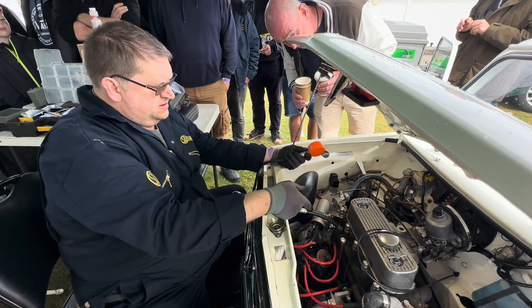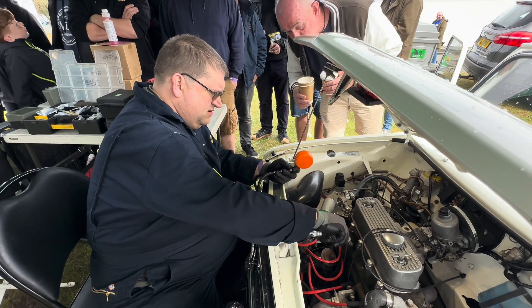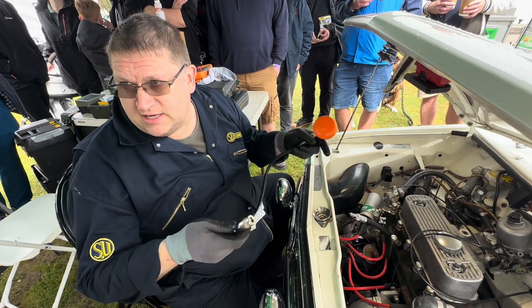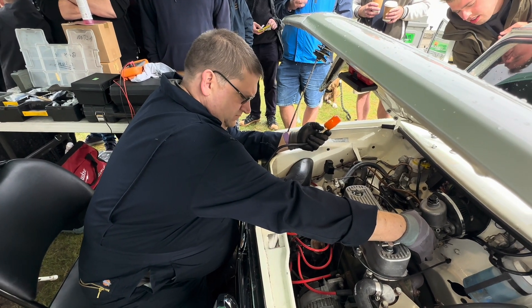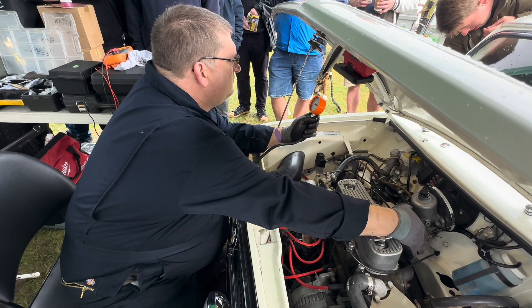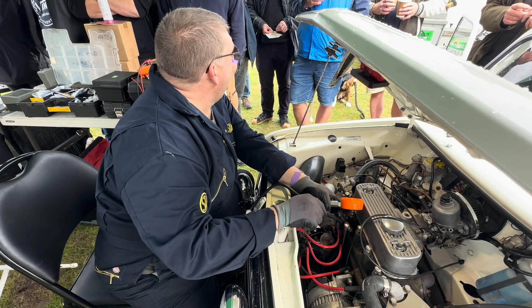217 PSI. There's nothing wrong with that cylinder. So let's try the next one. The point is 217 pounds of compression — no problem with that cylinder. Let's just do number three. It's 215 pounds, 214. It's a bit high but it's good. 190s is much more sensible with modern fuel.